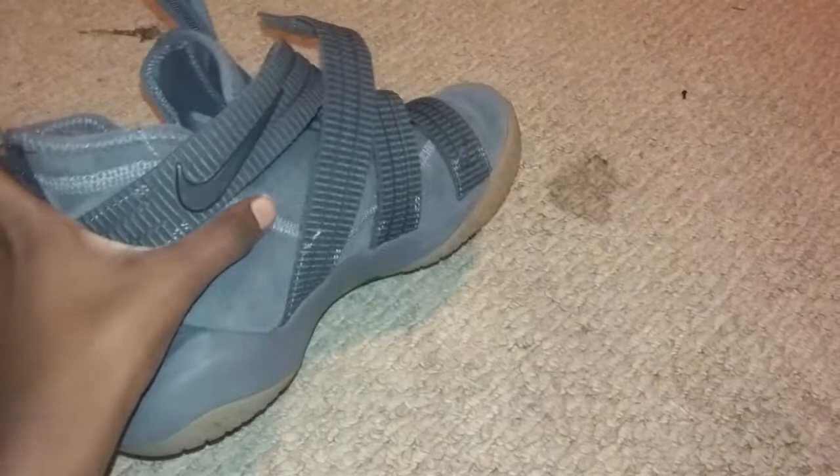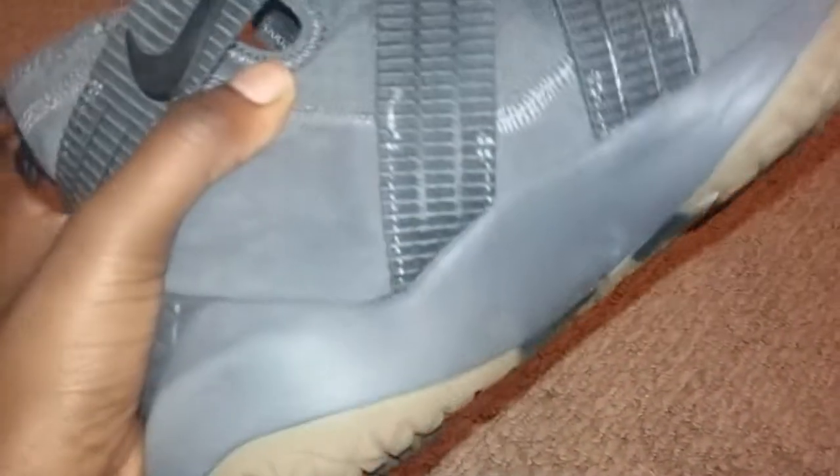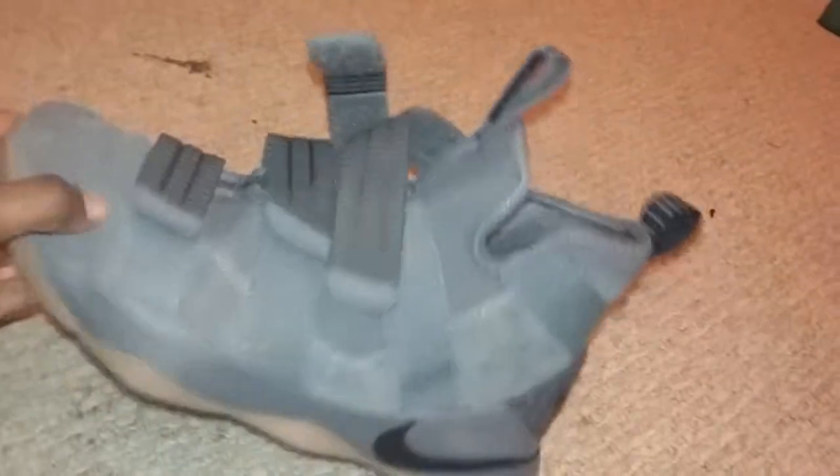Hey guys, so today I'm going to be doing a LeBron Soldier 11 review. Stay tuned. Pretty dope shoe. I think they just came out, so that's why I have the worst color rate ever. It matches some of my outfits, it looks pretty nice. This is a pretty cool shoe.